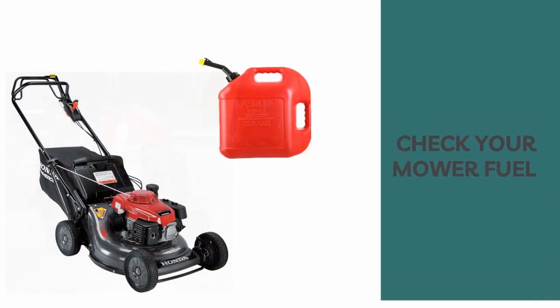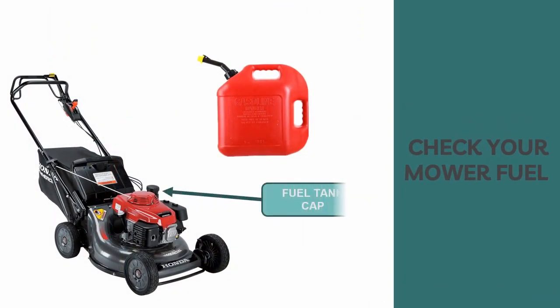Finally, check the fuel of your mower. Always refuel in a well-ventilated area. If the engine has been running, allow it to cool first. To refuel, remove your tank cap and check the fuel level. Refill the tank if the fuel level is low. Always remember to refuel carefully to avoid spilling.